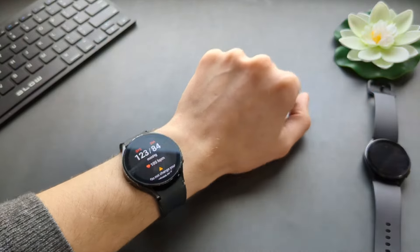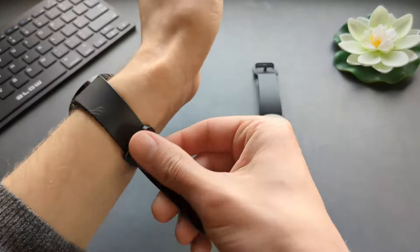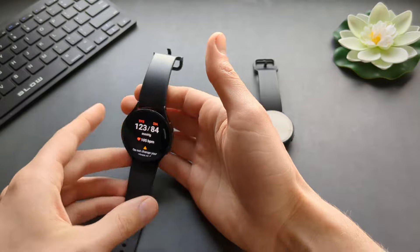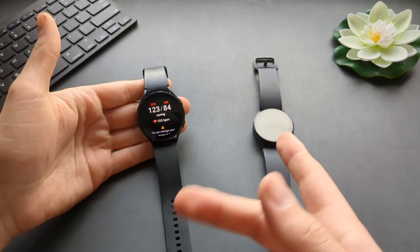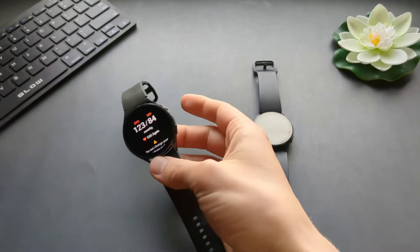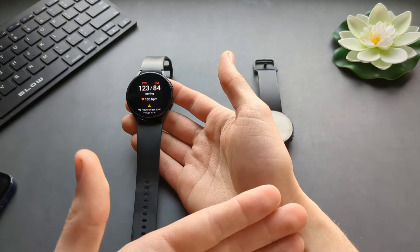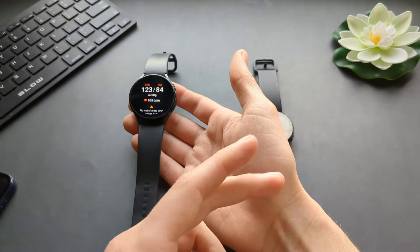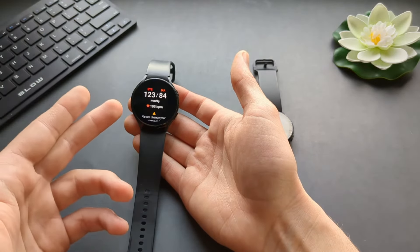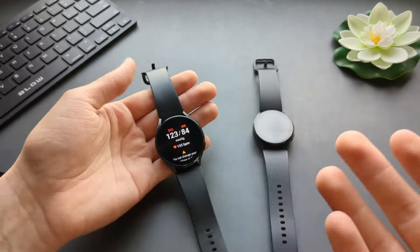When you set this function up on your watch, you also need a regular blood pressure monitor, because you need to calibrate the devices. When you first set it up, the phone app will ask you to wear your regular blood pressure monitor, take a measurement, and enter the value. You have to repeat that three times so it calibrates to your wrist.